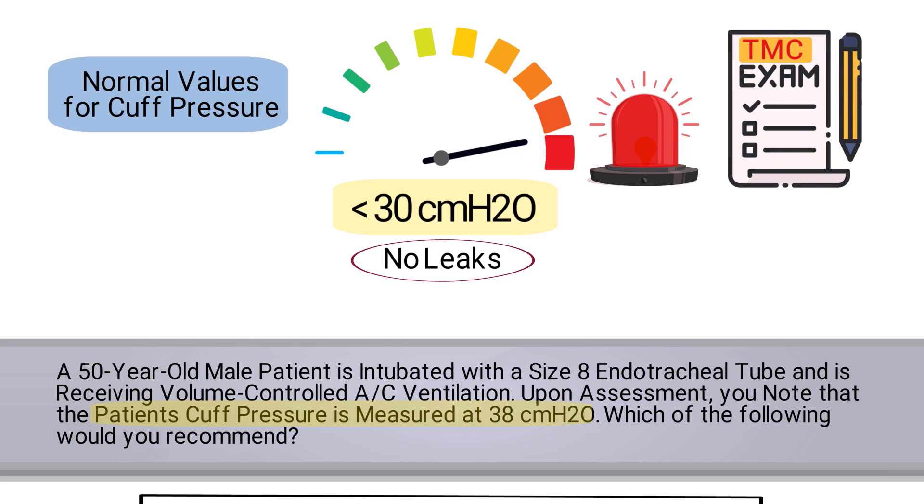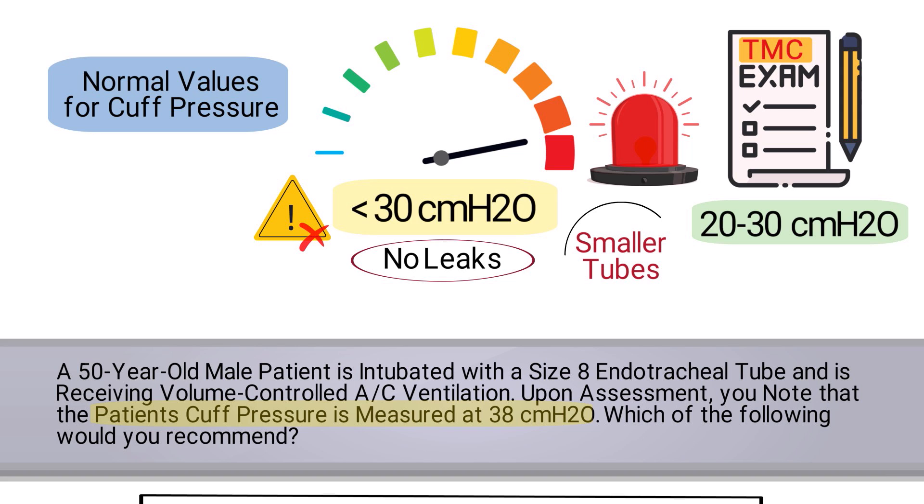For the TMC exam, you must remember that the normal range for cuff pressure is between 20 to 30 centimeters of water pressure. In this case, there is no indication to withdraw the tube.